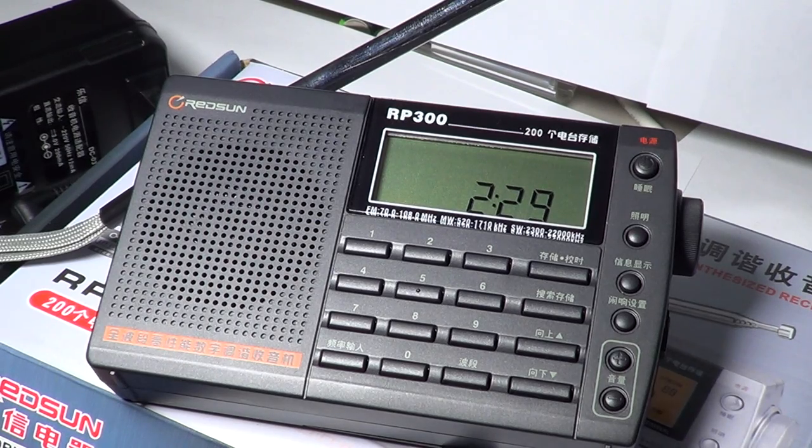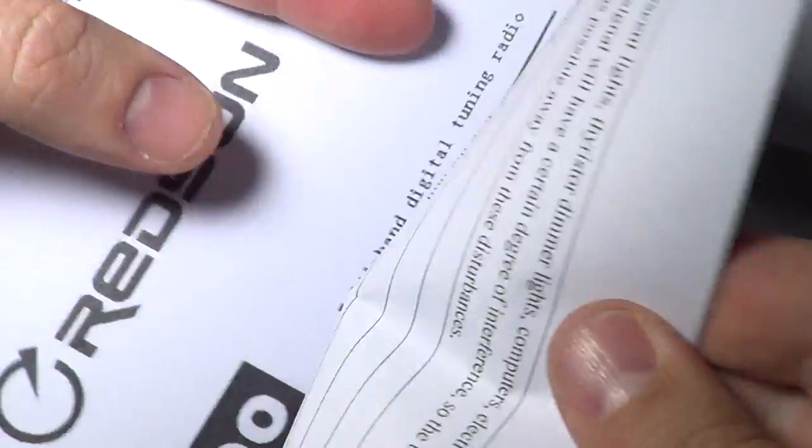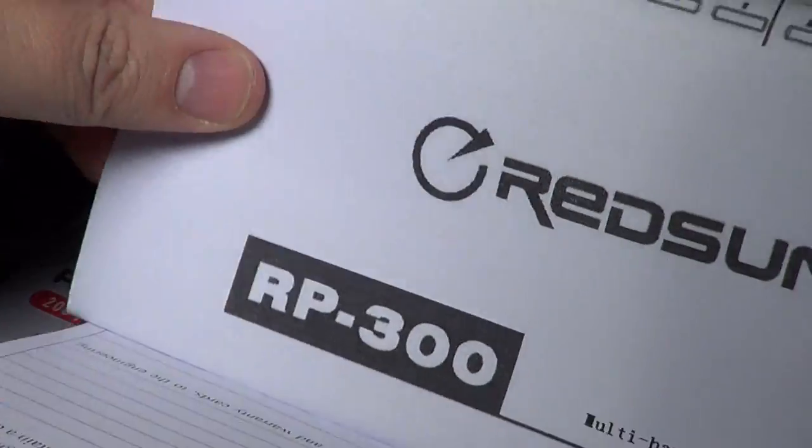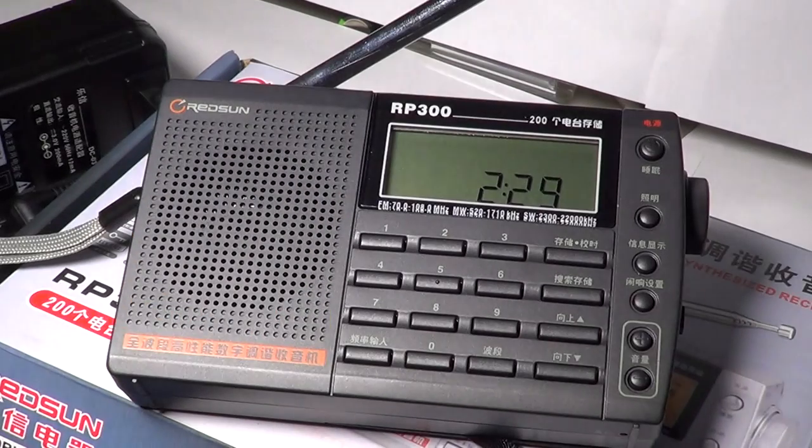The radio's labels are in Chinese, so you'll need the manual. What was in the box is a set of sheets of paper that are actually the Redstone RP manual in English. A basic feature of this receiver is that it's a PLL tuned receiver, so it is really precise in its frequency coverage.